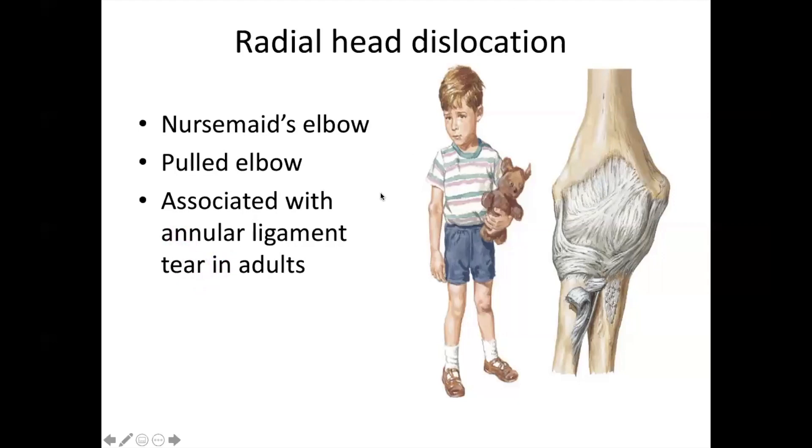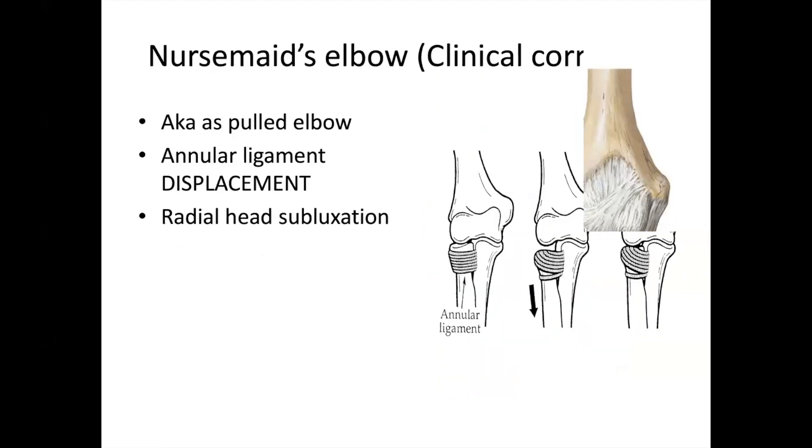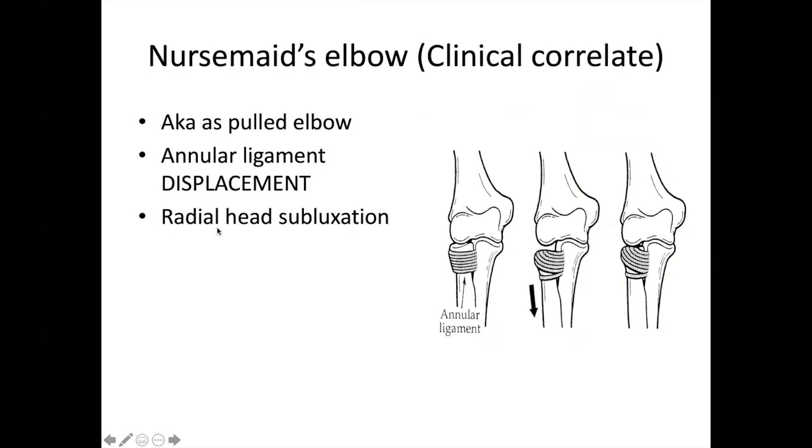In adults, there is a tear in the annular ligament — a nurse's elbow or pulled elbow. There is a tear or displacement of the annular ligament, and also subluxation of the radial head. The two injuries are: subluxation of the radial head and displacement of the annular ligament.